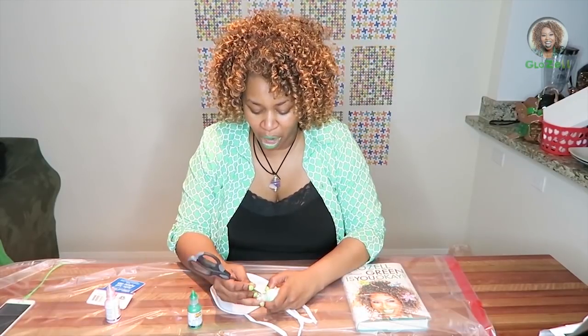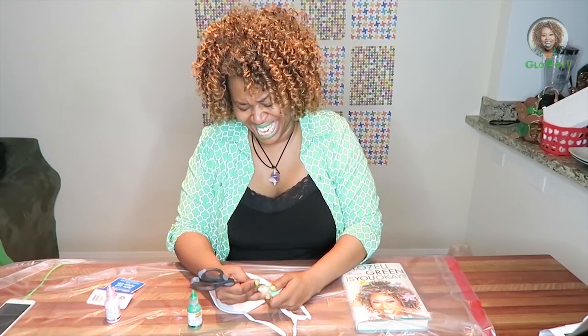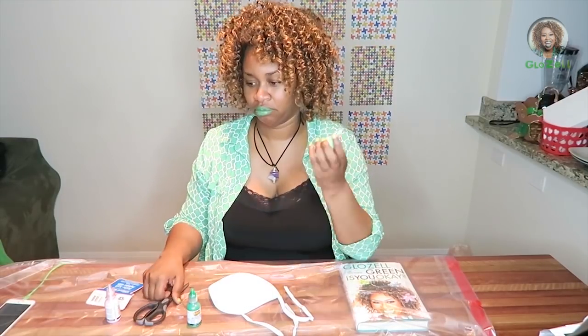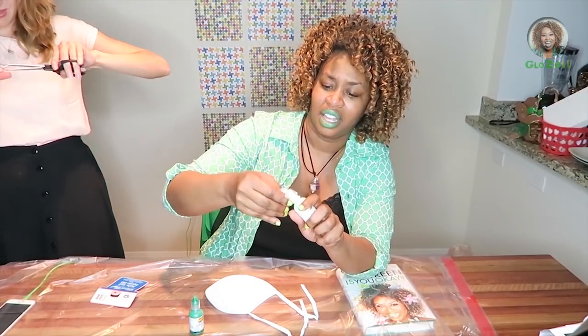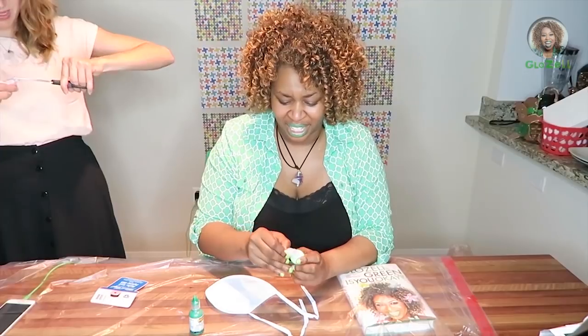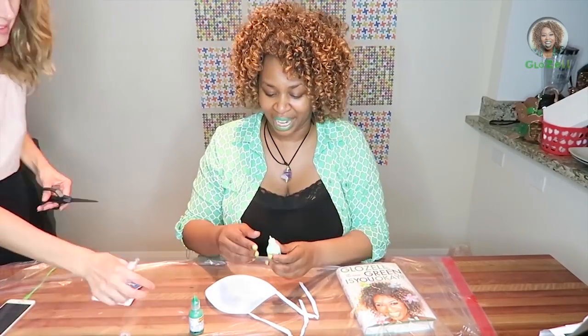You know you're going to spend the whole video trying to figure out how to open this. It's like industrial plastic. It's bent, but we got it.